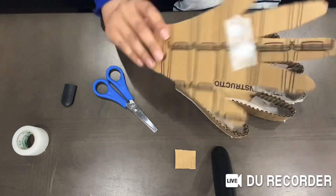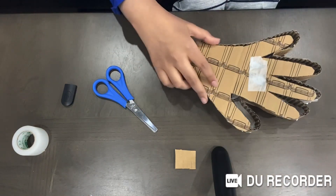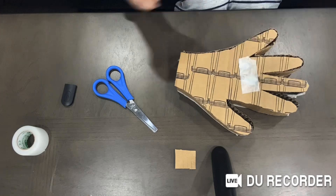Then you want to cut out another hand shape and glue it on top of the thing you just made.